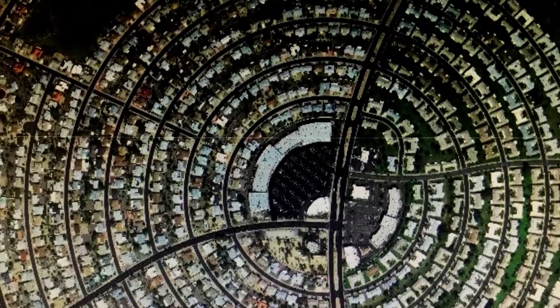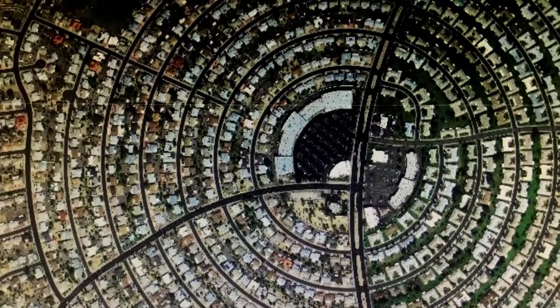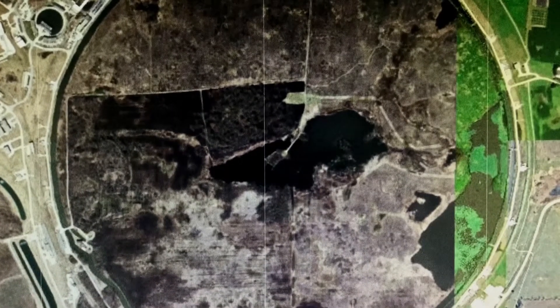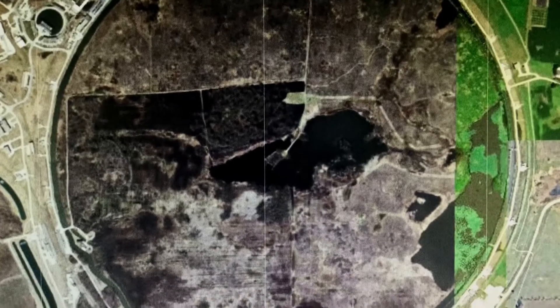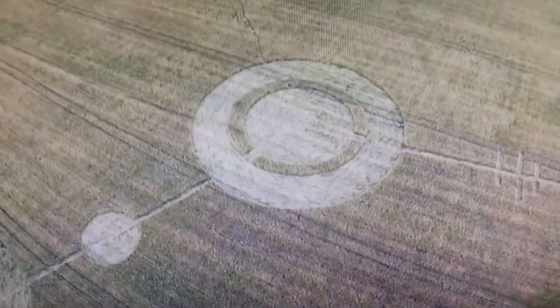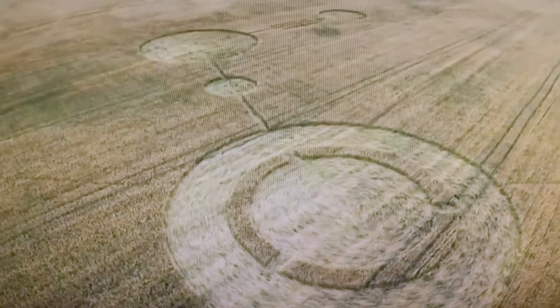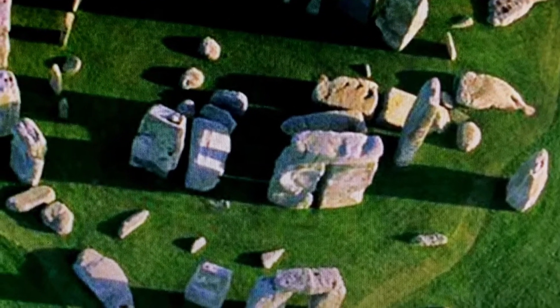Here's an aerial view of Sun City, a retirement community in Arizona. Here's the Tevatron, a now shuttered particle accelerator in our very own backyard at Fermilab. And crop circles continue to confound us to this day. And how can I forget the most mysterious ancient circle of all — Stonehenge in England?